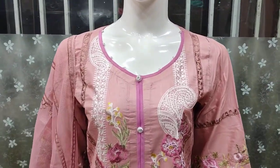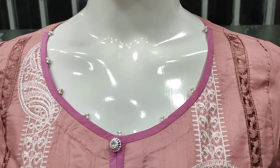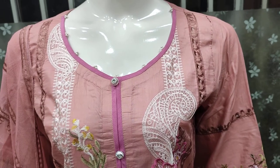Assalamualaikum everyone, Abdul Qadir here. We have been in the Khakafat Collection. We have launched a new fancy design in Cotton Cambric. We are giving you the details.